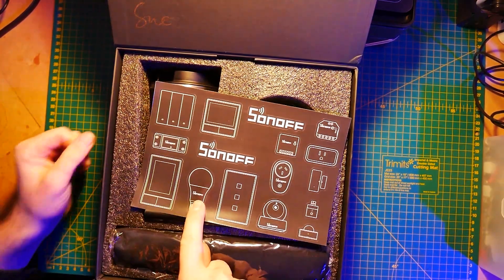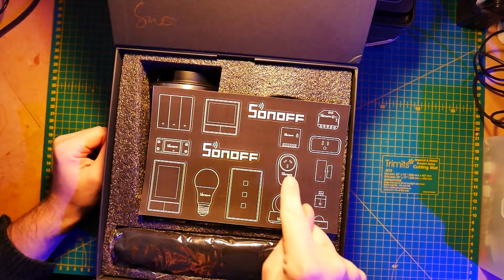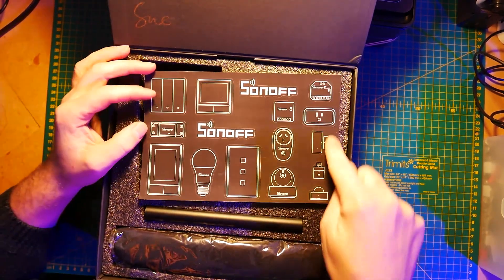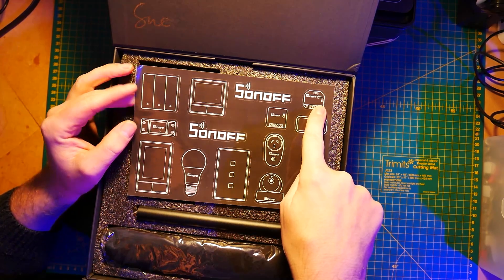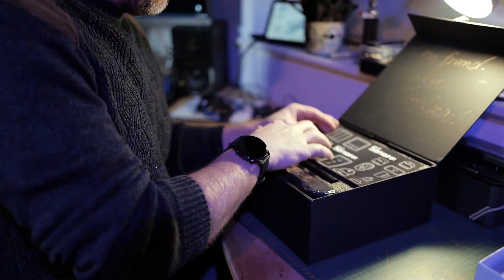So we have a Sonoff bulb, and we have an NS Banner — an American version — and we have a basic one, and we have an S26 plug, and an old camera. And we have a Zigbee range in here, which includes the new socket, a mini, and what looks like a dual. And that M5 switch, and a couple of stickers.